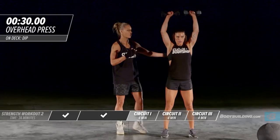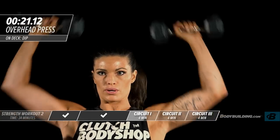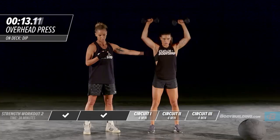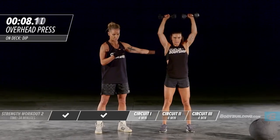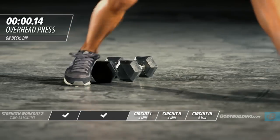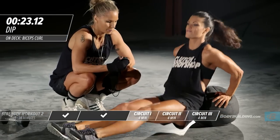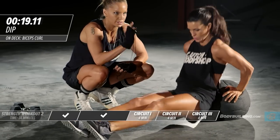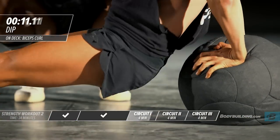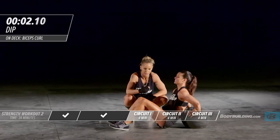Going right back to the beginning — overhead press, then dips. Amber's keeping the pace the same as round one. It's okay if you can't, especially in weeks one and two — it's going to take your body time to get acclimated, and you should get tired by the end of the circuit. On dips, keep those legs nice and straight, chin neutral. If you need to readjust during the exercise, that's fine.